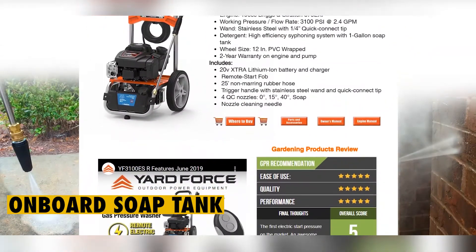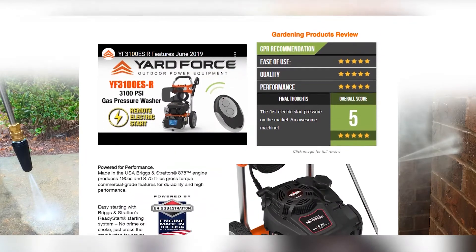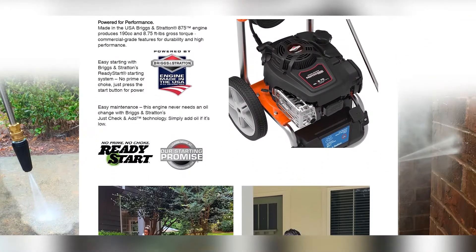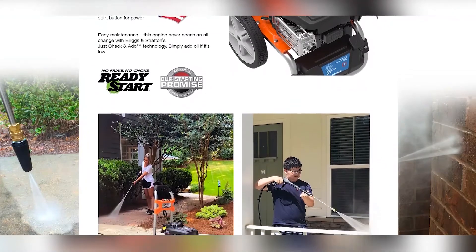Onboard Soap Tank: the Yardforce Gas Pressure Washer is equipped with a high-capacity onboard soap tank that conveniently provides a longer time between fill-ups for extended cleaning.